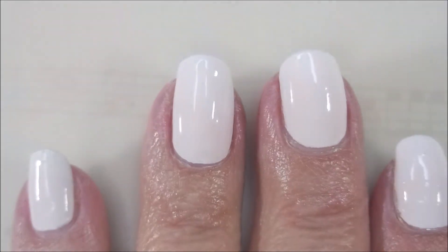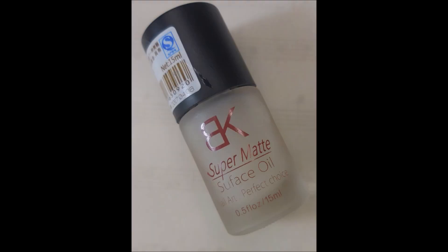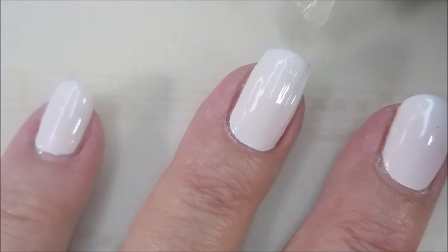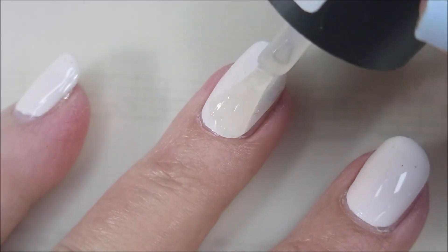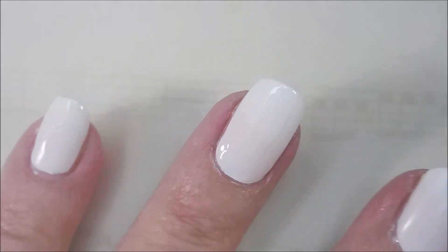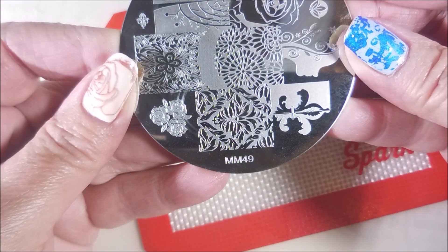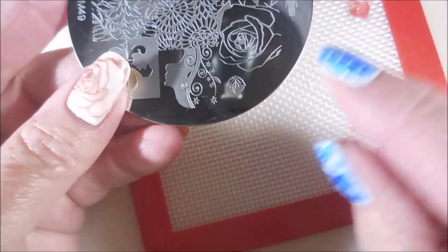There's a swatch photo of it on its own. Now, to play with these new products from She Modern, I'll be matting these. I'm just using that generic Born Pretty or AliExpress matte top coat, and we're just going to mat these down. And there's a photo of the matte-fied nails. This is Messy Mansion 49 — I'm going to use that rose image.